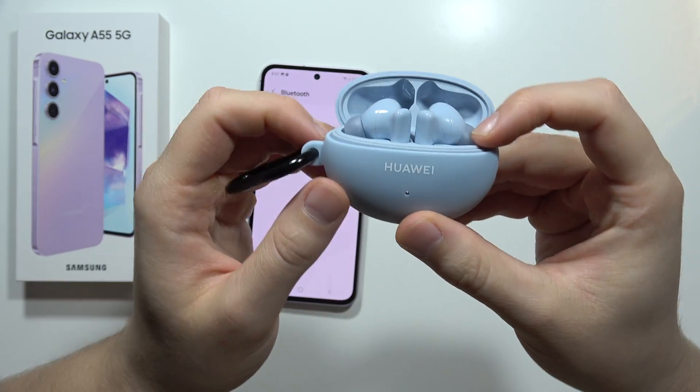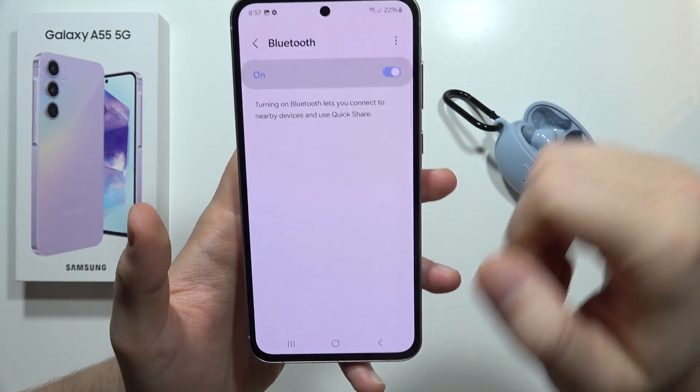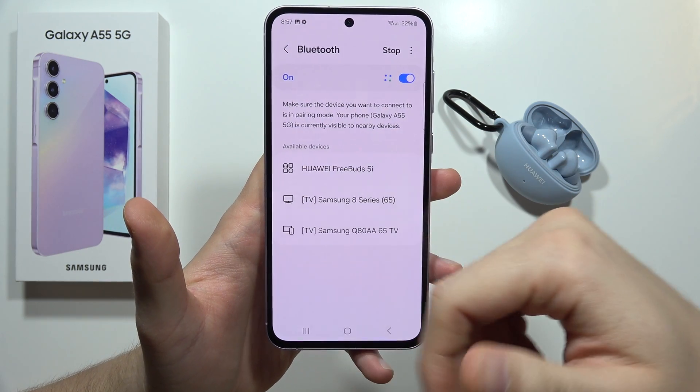Now my device is visible, and on my Samsung I have to turn on the Bluetooth back and now I just have to wait for this scanning process.